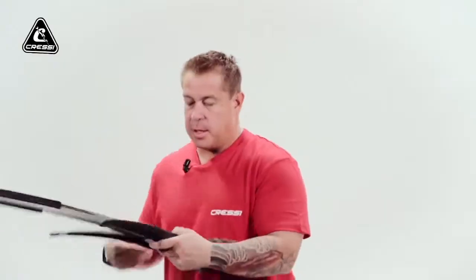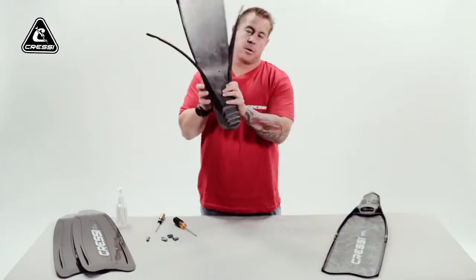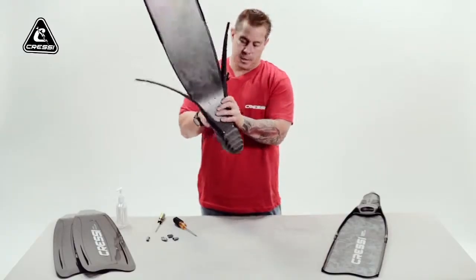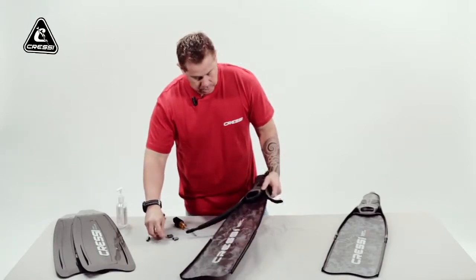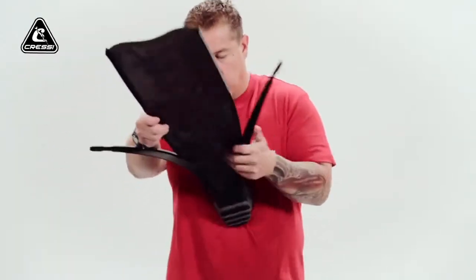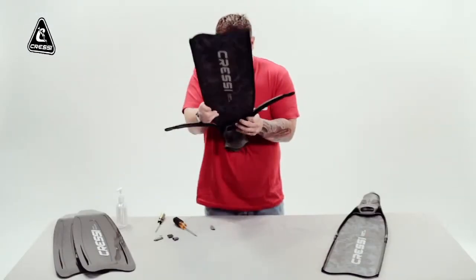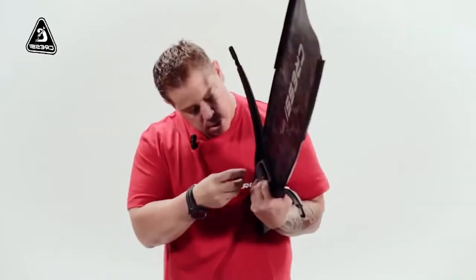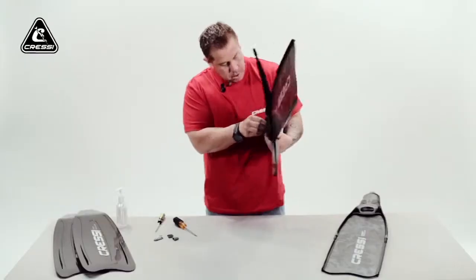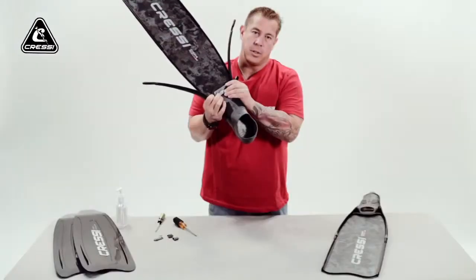Then you can shove it in and you can see right through the holes — your foot pockets and your fin blades. Now you can put your plate in. Now that you can put your front plate in, you can hold it together.